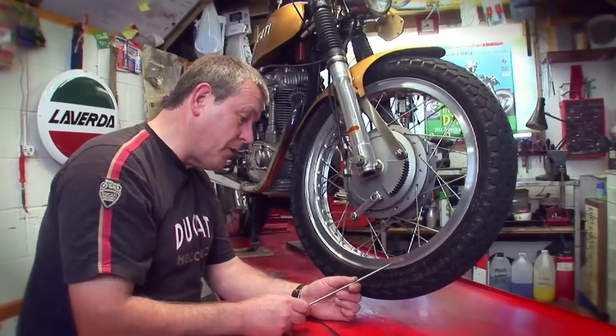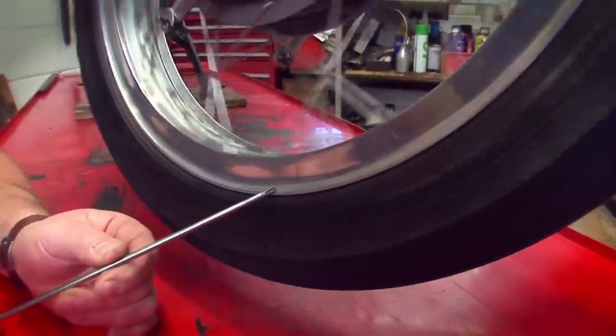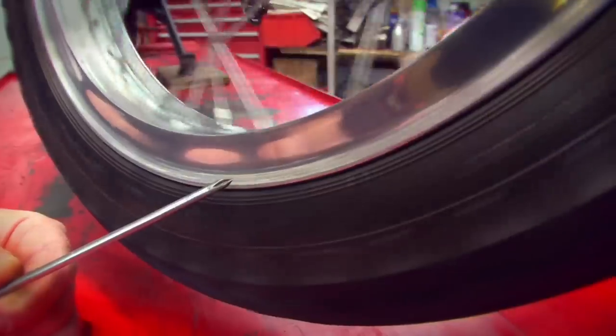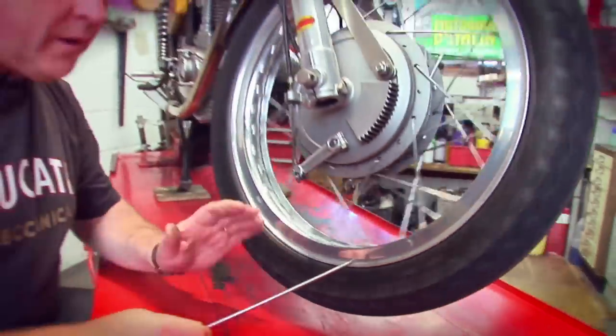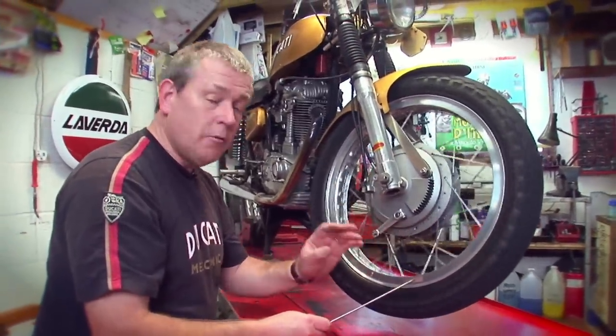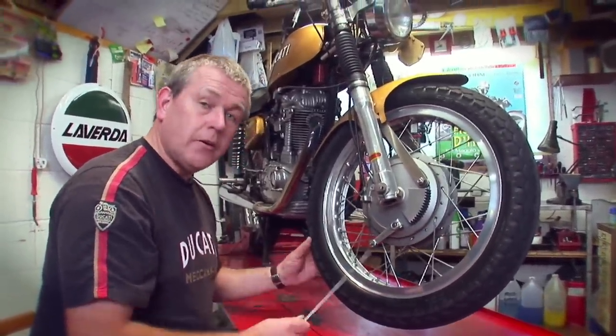One last tip that's quite important: check that your wheel is not buckled or warped. Do that very simply — take the same screwdriver, hold it up against the rim, spin up the wheel and see if you can see any deflection in or out towards the screwdriver. On this one it's a couple of millimetres — that's acceptable. Also, we can't see any bumps or ripples in the rim, which shows we haven't hit a kerbstone or a hole in the road.